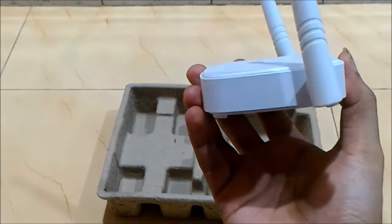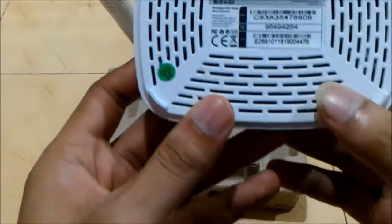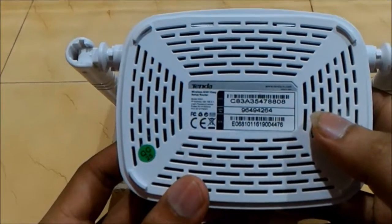Look at this side — the front side. And on the back, they are given this.